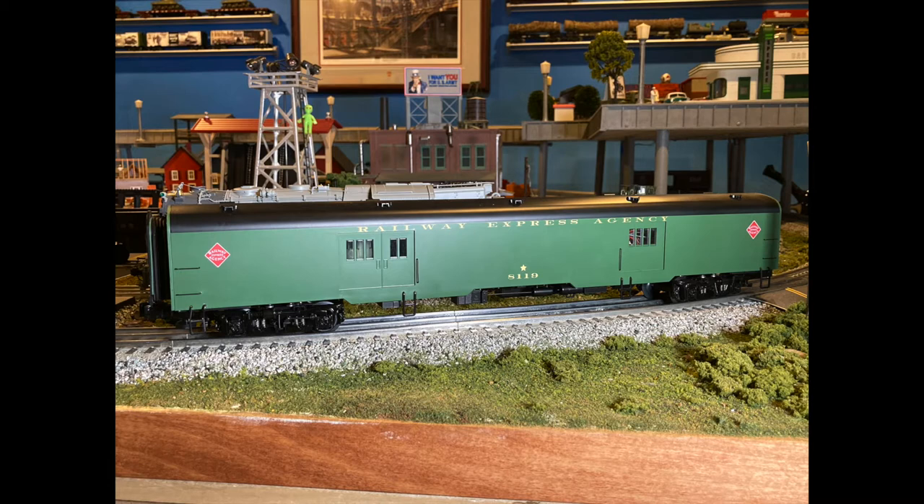Welcome to Ed's Trains. This is a review and a demonstration of the new Vision baggage car. It's the Railway Express REA, item number 2027740.